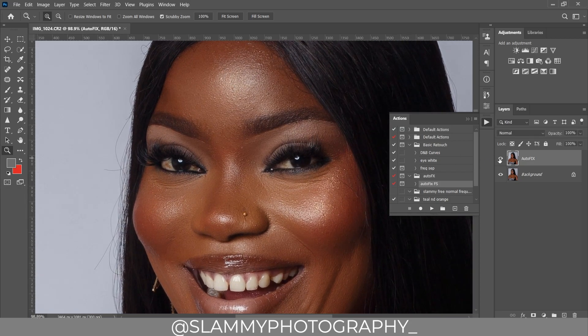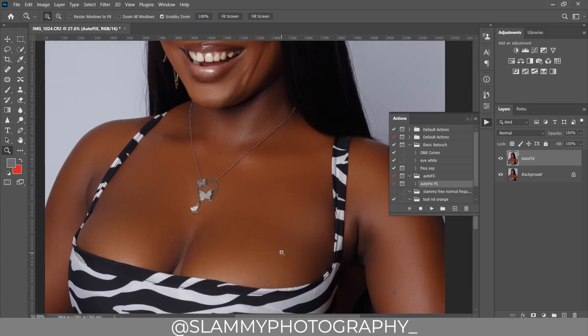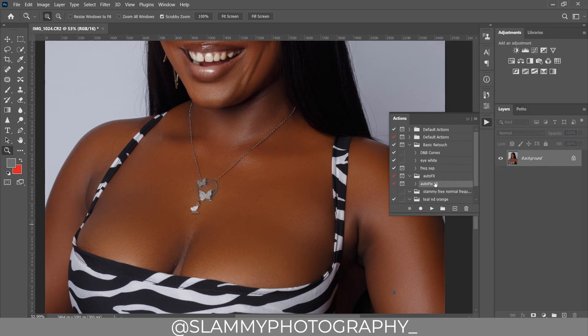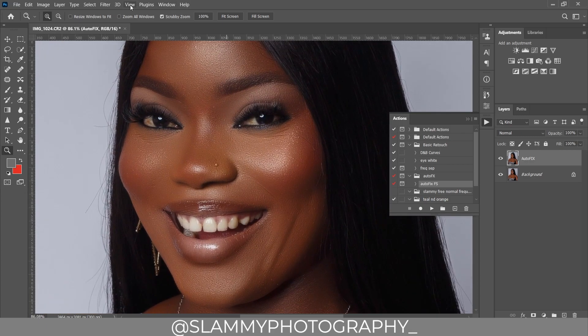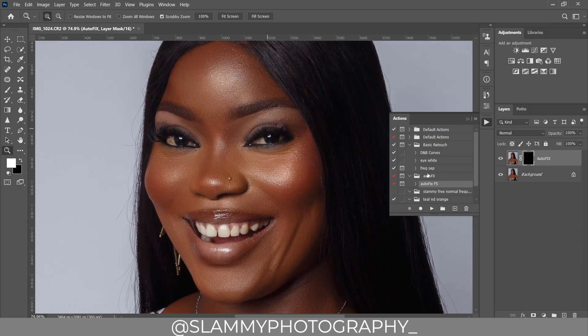This is already looking nice, but to make the effect way more impactful we are going to apply it again. I'm going to flatten this and apply the Auto Fix FX action again — this time it's going to smoothen the image even more while retaining skin texture. We are going to create a mask so that this effect doesn't over-affect the image.